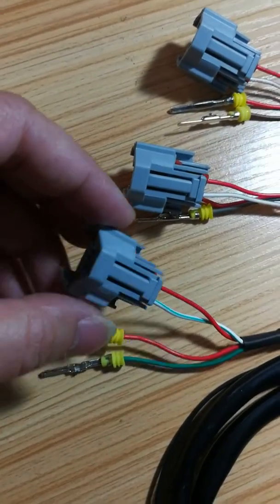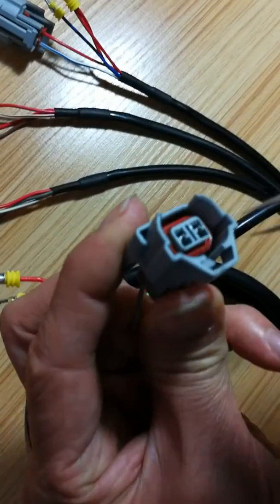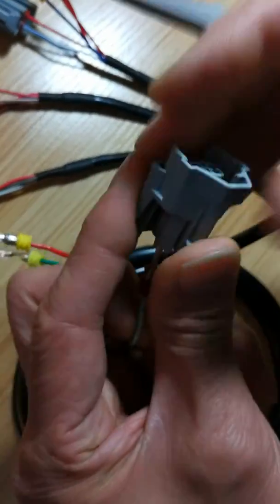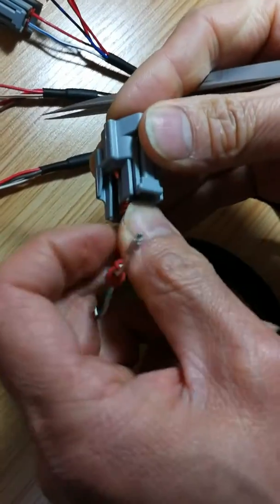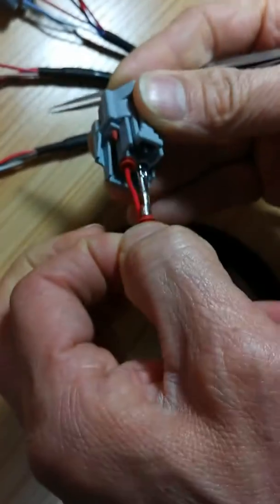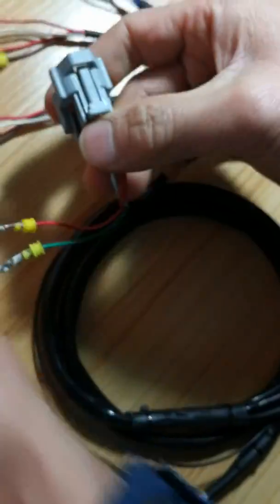First, you need to disconnect the main pin from the pin hole in our male connector. Our engineer will do that very quickly — we use a pin extraction tool. Once you do the change, you insert the main pin again.